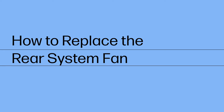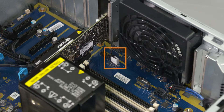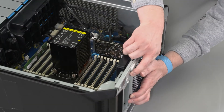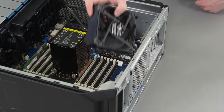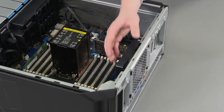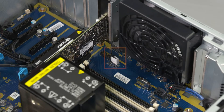How to Replace the Rear System Fan. Before you begin, remove the side cover, service doors and PCIe retainer with fan. Removal: Disconnect the rear system fan cable from the connector on the motherboard. Push down on the system fan release tabs on the back of the chassis to release the system fan. Lift the system fan off the chassis and remove. Replacement: Insert the system fan's bottom tabs into the cutouts on the chassis and rotate the rear system fan up until it locks into place. Reconnect the rear system fan cable to the connector on the motherboard.